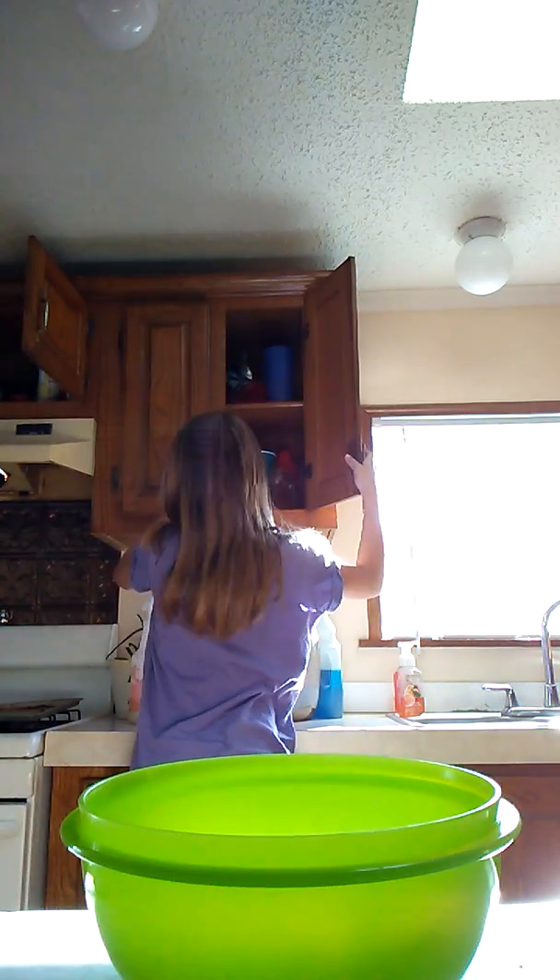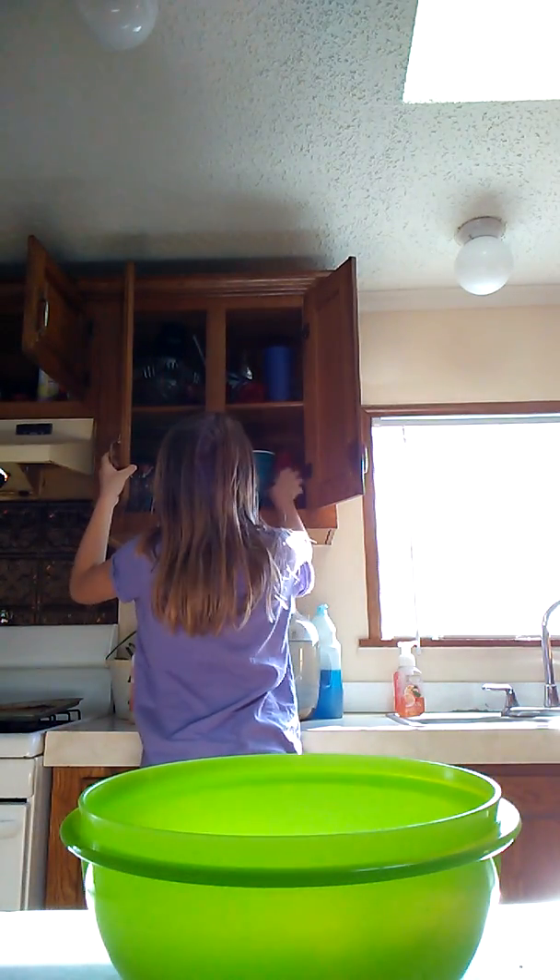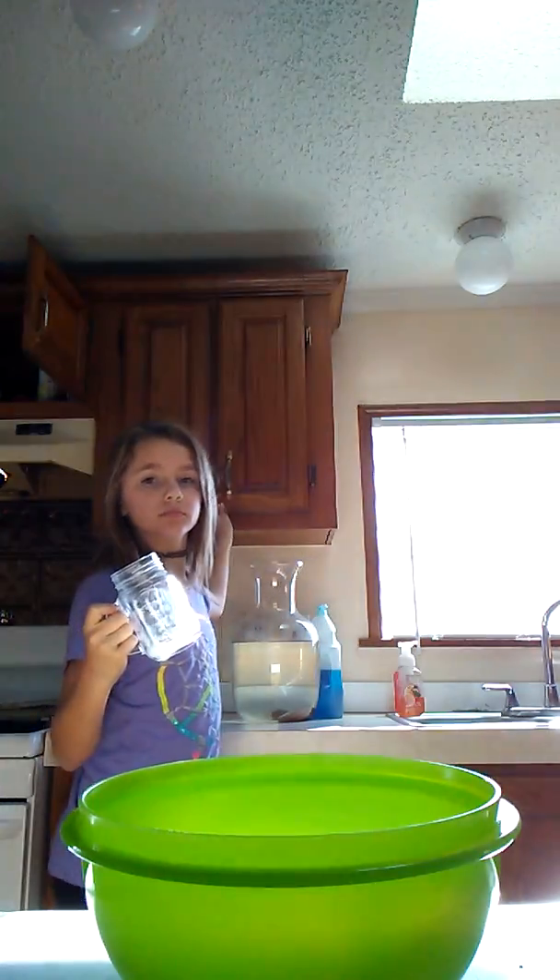Welcome back to my channel, Crazy Girl 114 McCarty. Today we are doing a smoothie challenge! If you don't know what the smoothie challenge is, you get some ingredients and a cup, pull an ingredient card, and whatever it is you put in your cup. At the end you stir it all up — I'm not blending it, I'm stirring it — and then you drink it.